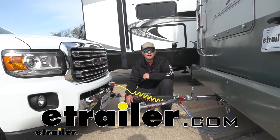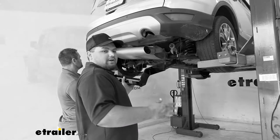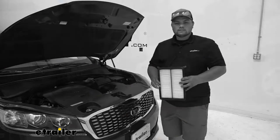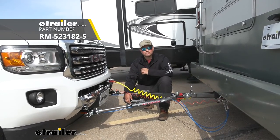Hey everybody, Clayton here at E-Trailer.com. Here at E-Trailer, we install, test, and review a lot of different products to help you as a customer make a more educated decision before your purchase. Today we're going to be working on a 2017 GMC Canyon. We're going to be taking a look at and walking you through how to install the Roadmaster Direct Connect base plate kit.